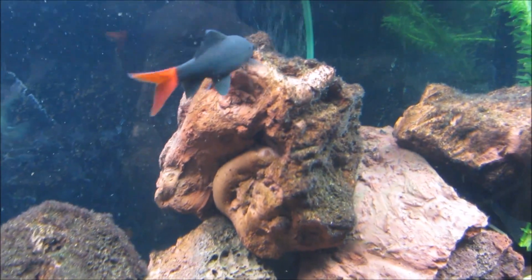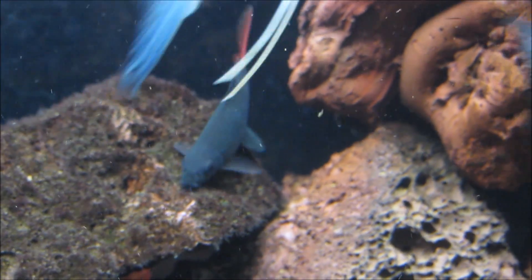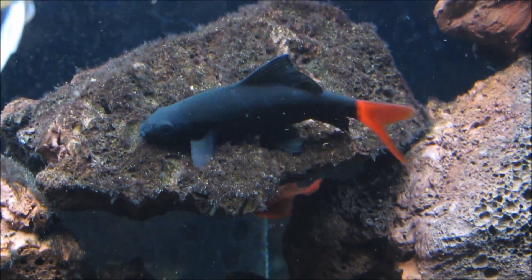The redtail shark, not to be confused with the redfin shark which is a bit more on the blue side, displays a jet black coloring throughout its body along with a bright red tail. The redtail shark comes to us from Southeast Asia and got its name because of its body's resemblance to that of a shark.